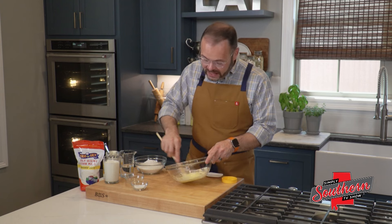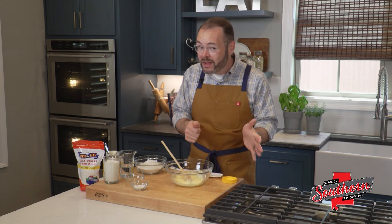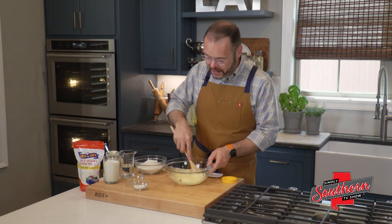Now, I will say, a lot of fancy ovens these days preheat really quickly, and it doesn't give that skillet time to heat. So if you're fortunate enough to have an oven that preheats quickly, you might want to give that an extra five minutes in there just to make sure that it's super hot when we add our batter in.